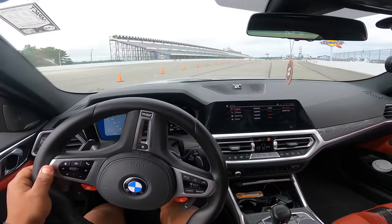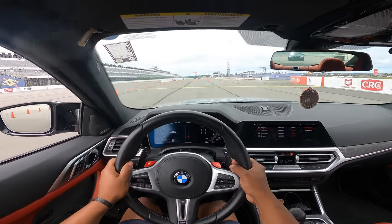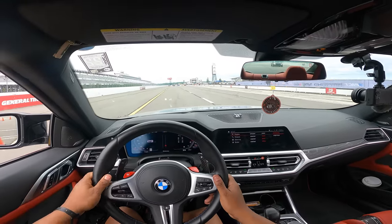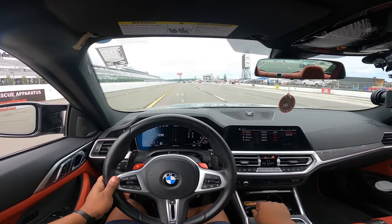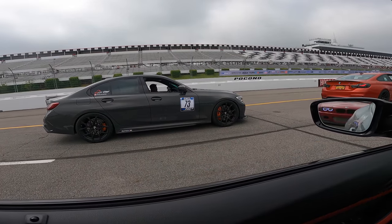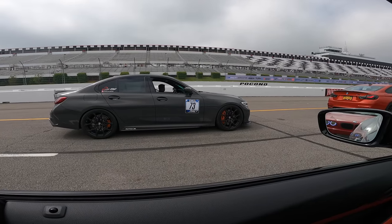I want to do a little test hit — let's see what we got. Oh yeah, she's ready! Yo, it feels way more torquey down low though.